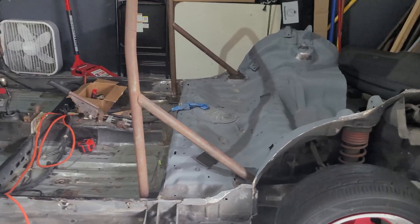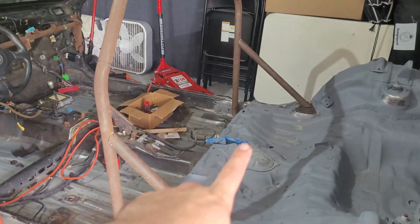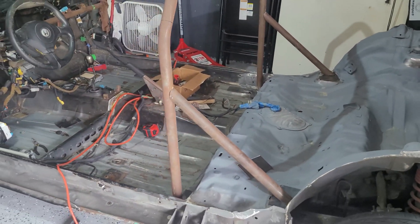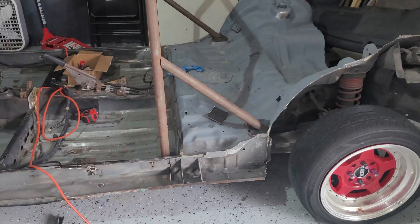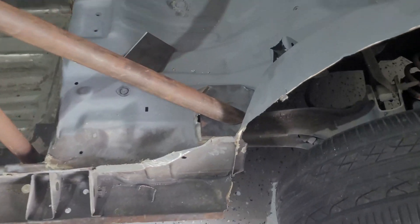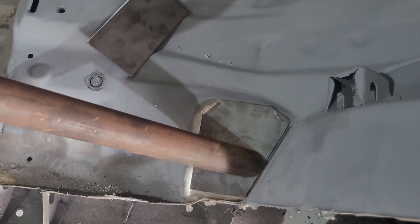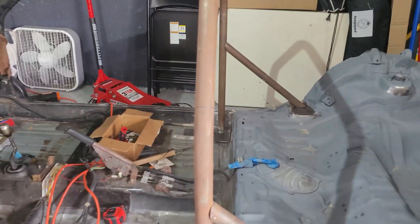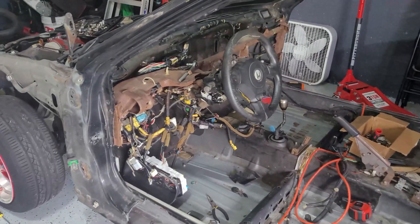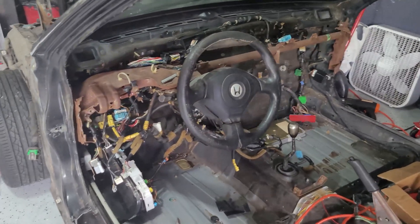Here's the mock-up — we got both of those in and they look great, they match up great. We went ahead to take those off and clean it out really really well so that we can get some better welds in there. We're not going to weld it in just yet — we really want to get this mock-up right.